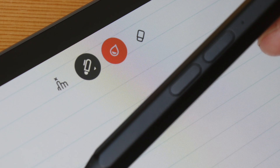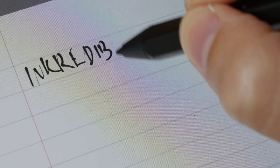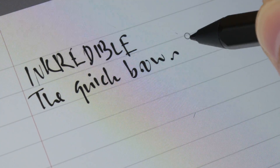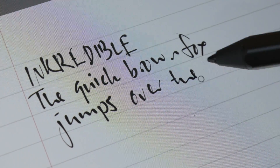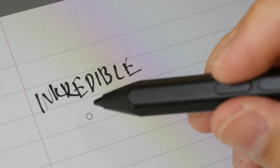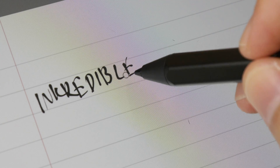This is Ink Credible Pro. This app is able to capture my handwriting quite accurately as well. The thin and thick lines you see are actually styles applied by the software, not pressure sensitivity. With Ink Credible, pressing this button will go into eraser mode.